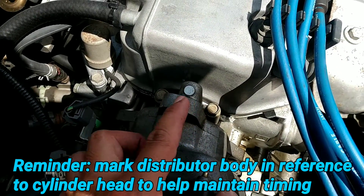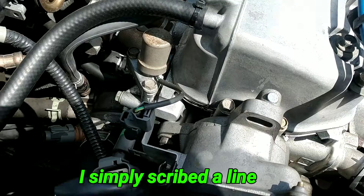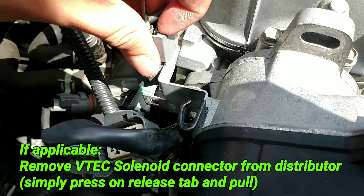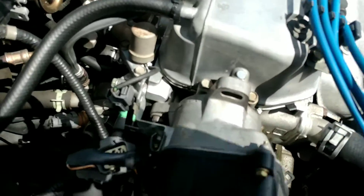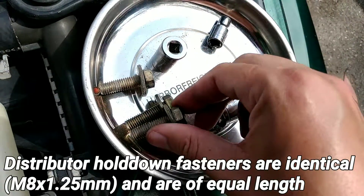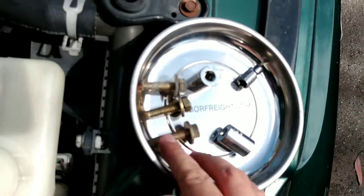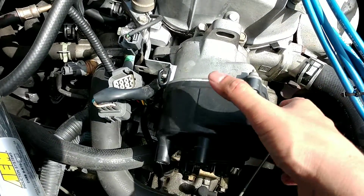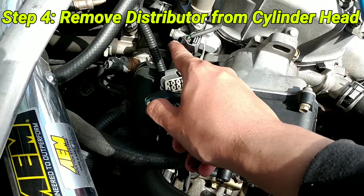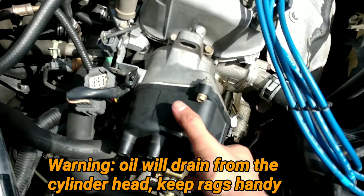As a reminder, if you haven't marked the distributor in reference to the head, this is a good spot — mark it here, as that's important for timing. I also need to note you have to remove the distributor cap cover; just pry it off like so — you don't need to disconnect it. Remove that final fastener; all bolts are equal length — M8 by 125 — so don't worry about orientation on reinstallation. With all three bolts off and both electrical connectors removed, you can now remove the distributor completely. Some oil may come out in this process.